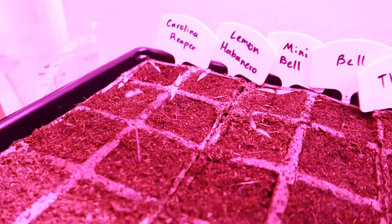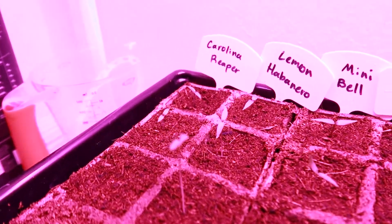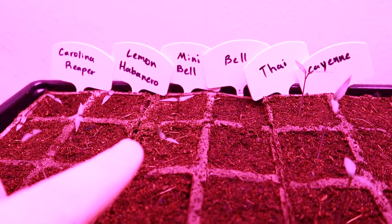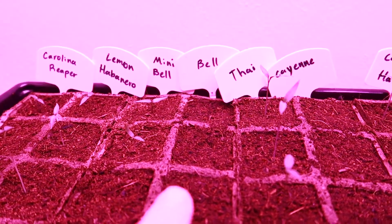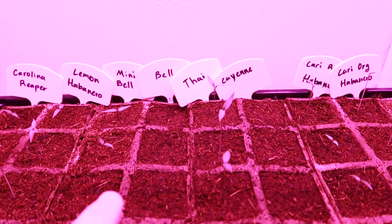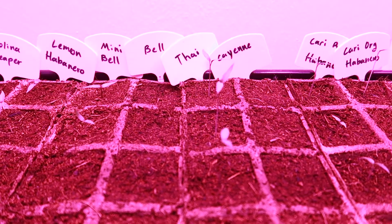Once we put it in the larger container and the root mass is able to really expand, we'll be able to mitigate that problem a lot more. You can see the lemon habaneros - all three of those have popped. Two of the mini bell peppers have sprouted. None of the regular bell peppers have come up yet - I'm not sure if they were old seeds or if they just take a little bit longer.